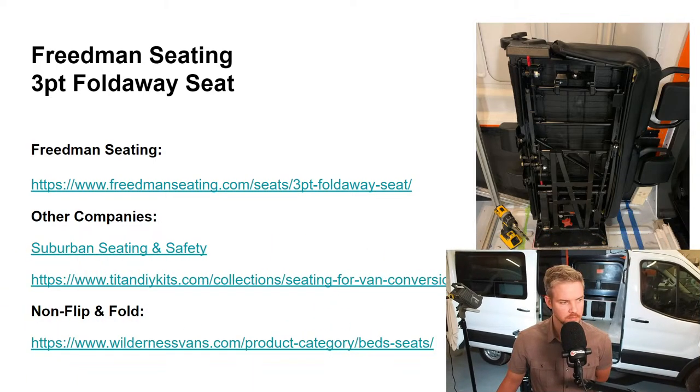We're going to be talking about Freedman Seating, the three-point fold-away seat. These actually have three-point harnesses in them — it's not just a lap belt. The link will cover other companies. Suburban Seating and Safety also carries this. I called up the company because I wanted to get a different seat. I bought this at Expo at a substantial discount — almost half price — that's why I got this seat.